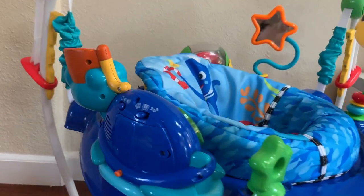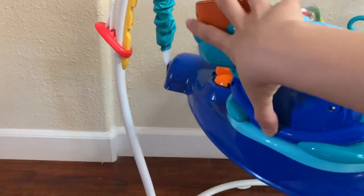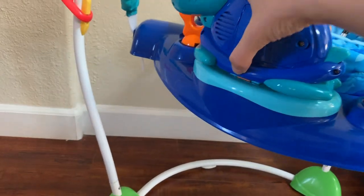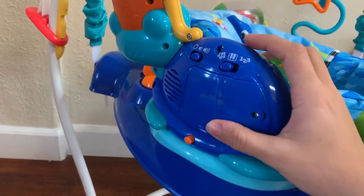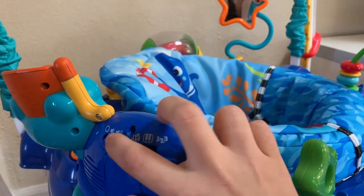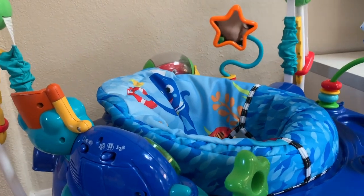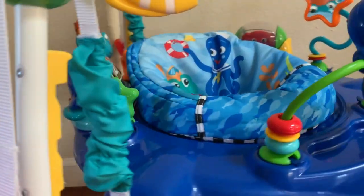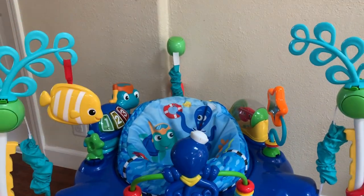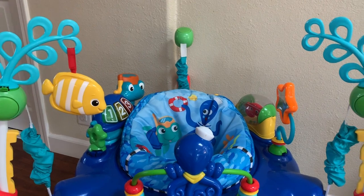I also want to mention that the turtle you see right here also comes off — you can pull it off and they can play with it on the floor as well. It also has different settings and different volumes, which is great. You always want to be in control of the volume of the toys you buy for your kids. I'll link the product in the description down below.